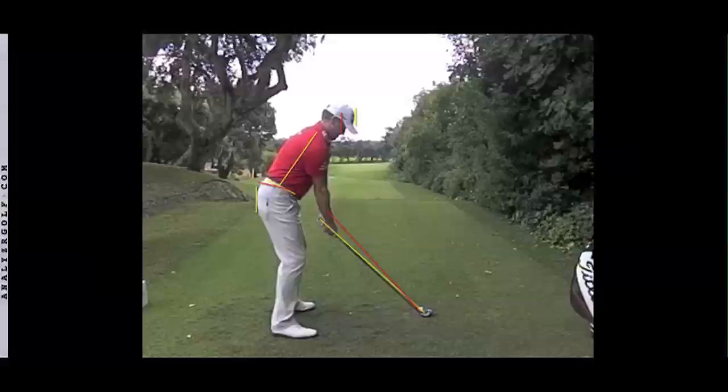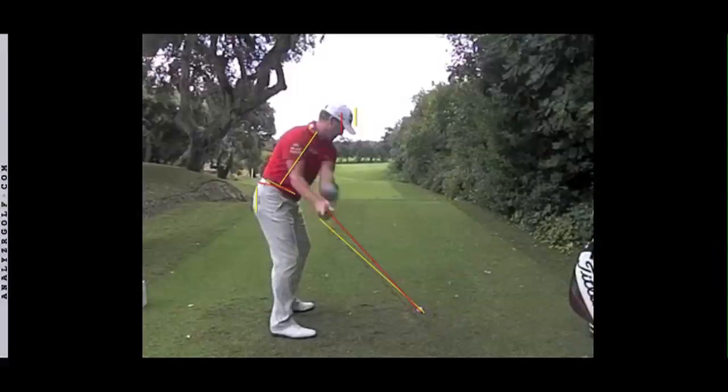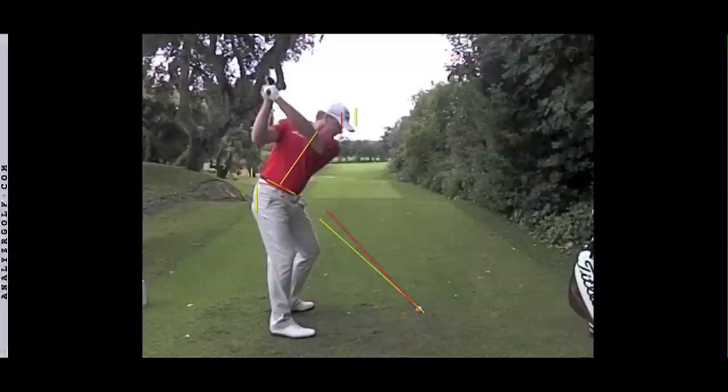We'll get to the top of the backswing quickly, we'll just whiz through that. And you're going to notice some pretty clean lines again. His knee flex has changed a little bit, turned on a slight angle. The belt's turned on an incline, shoulders have turned on an incline. And his left arm and club face are all pretty tidy at the top — it's an excellent, excellent backswing.